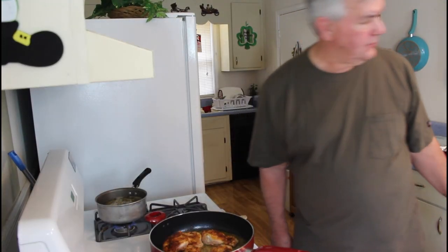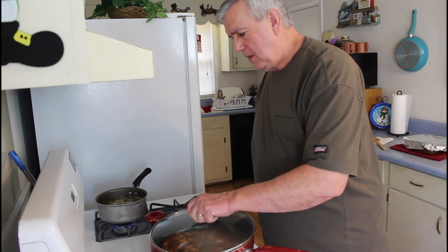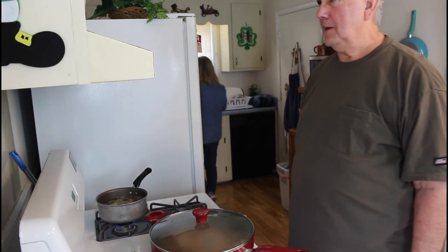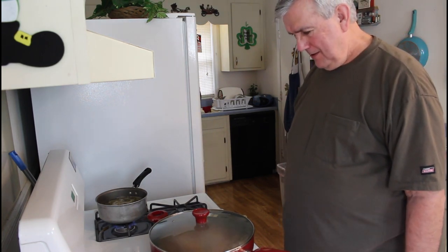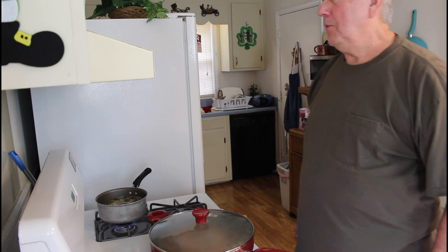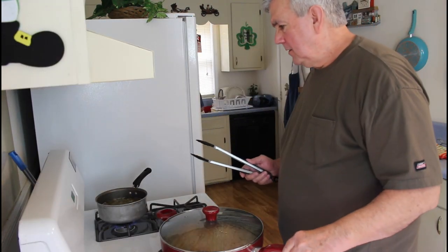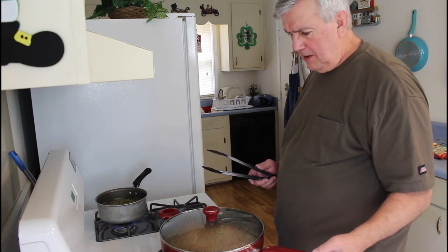I'm going to take the lid and cover it, and we're going to let it sit here and simmer for about seven minutes with the lid on. The steam has already steamed up the pan real quick. The rice is done, the green beans are almost done, and the chicken's going to be done here in just a minute.